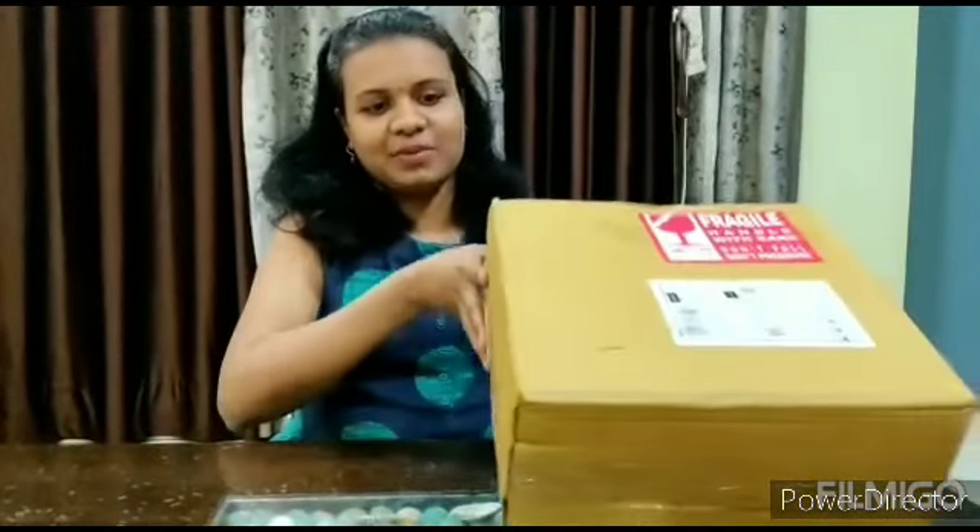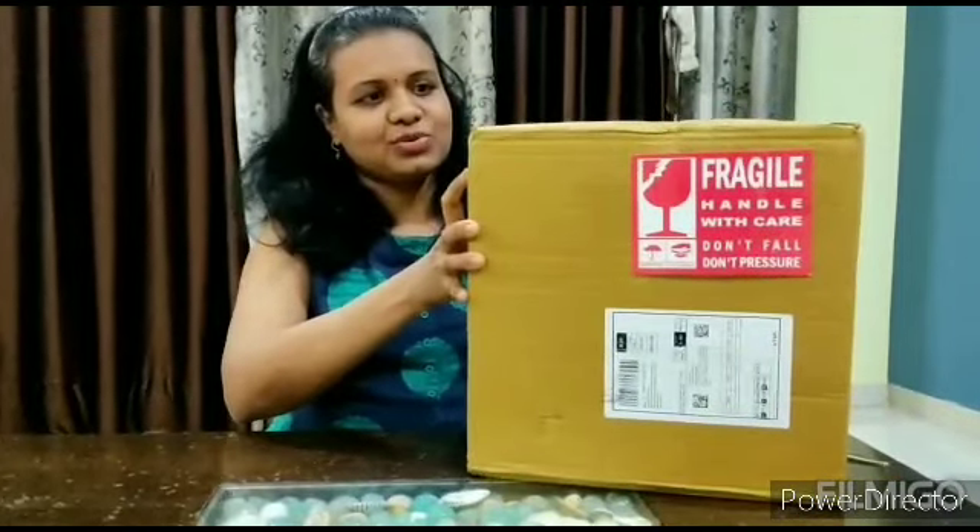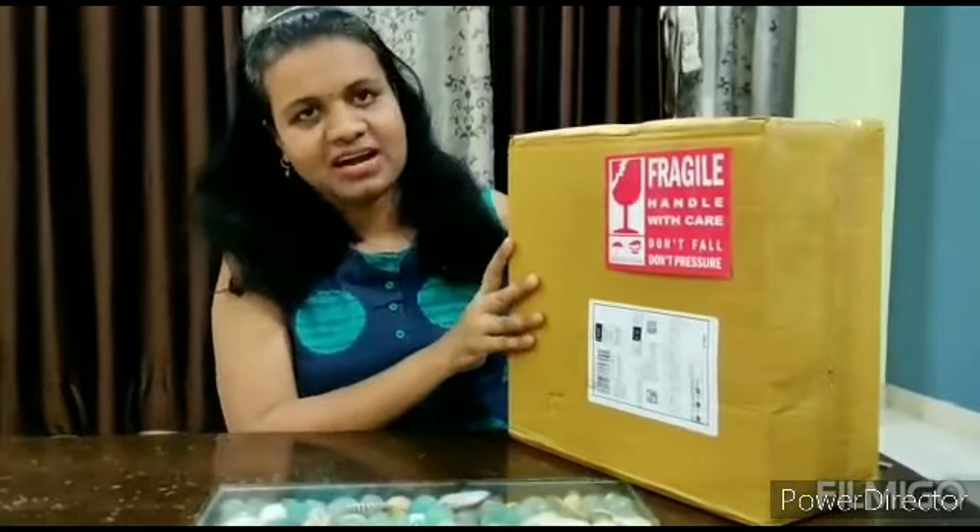Hi everyone, Namaste! Welcome back to my channel, Reena's Little World. Today I am taking a video about unboxing. I have recently purchased a mixer grinder — I was looking for a compact mixer grinder. I have purchased a Cook Well mixer grinder, and I will share it with you today. Let's start the unboxing.